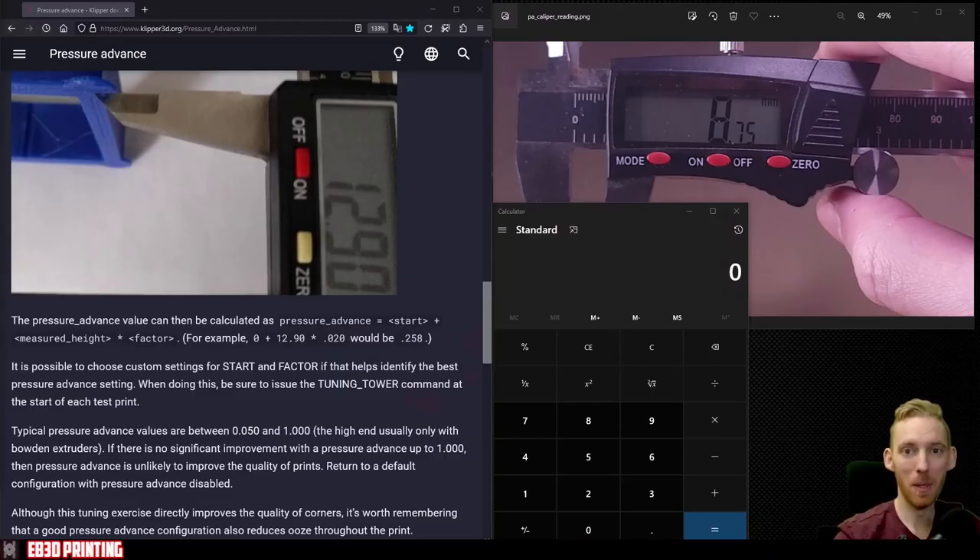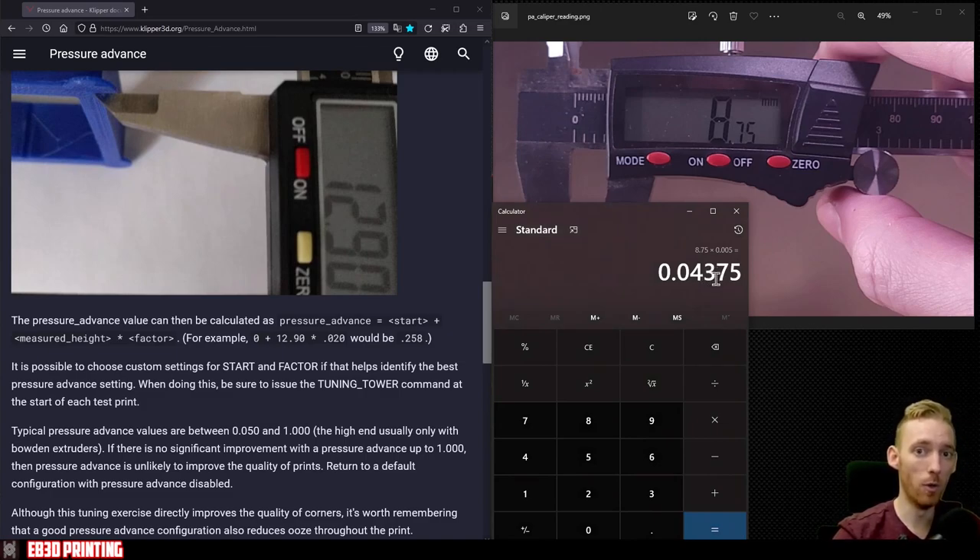Back at the computer — you really just need a calculator for this. We follow the highlighted formula: take the starting pressure advance value (which was zero), add the measured height, then multiply by the step factor. So zero plus 8.75 equals 8.75, and then we multiply by 0.005 for direct drive extruders or 0.020 for Bowden extruders. This gives us 0.04375, which we input into the extruder section of our printer config file.